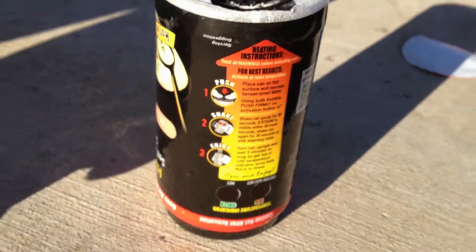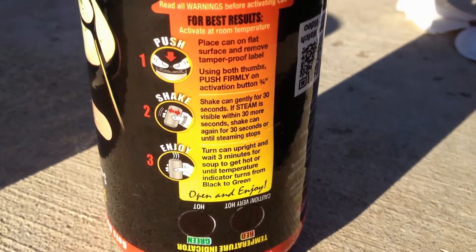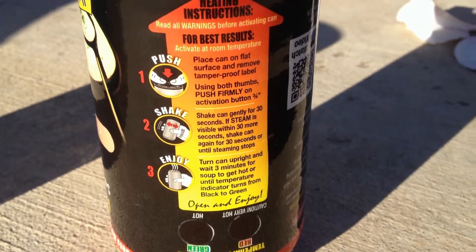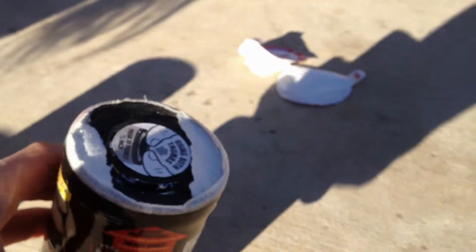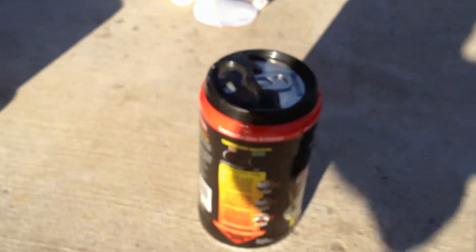It gives no indication at all. Maybe it's not ready yet. Maybe it will indicate afterward. If steam is visible within 30 seconds, shake again, turn can upright and wait three minutes for soup to get hot. I don't know if it's been 30 seconds yet. Oh, do you dare open it?